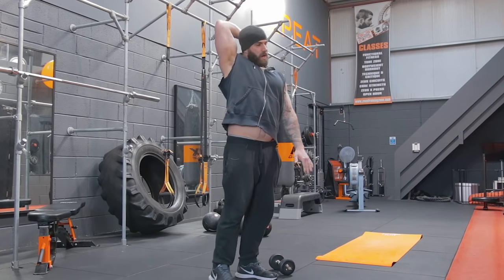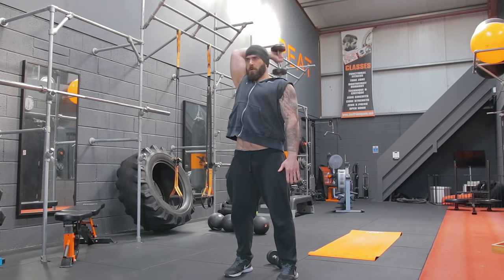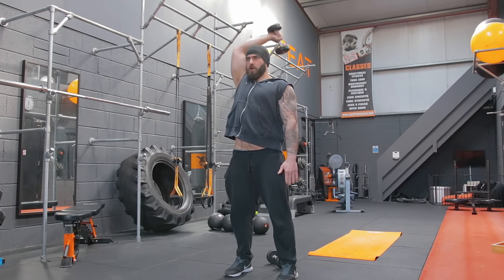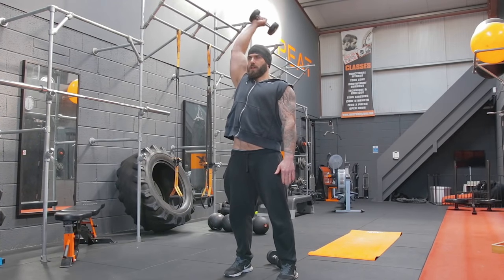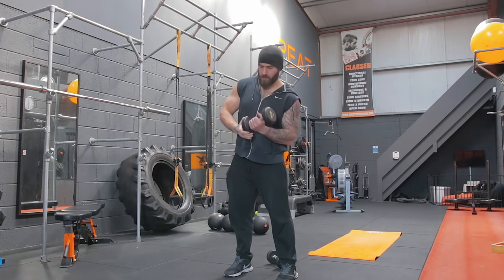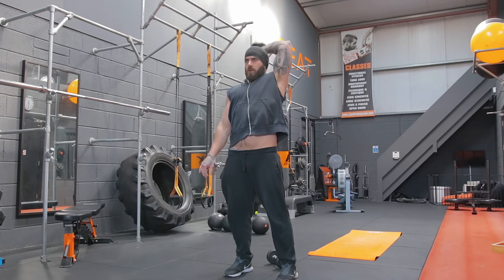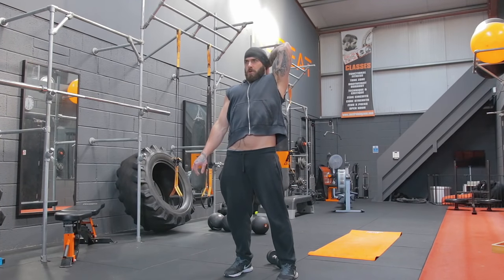Single arm tricep extension. Feet hip-width apart, arm behind the head, raise it up. One, two, three, four, five, six, seven, eight, nine, and ten. Other side — repeat. One, two, three, four, five, six, seven, eight, nine, and ten.